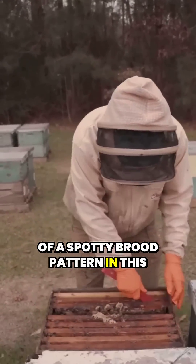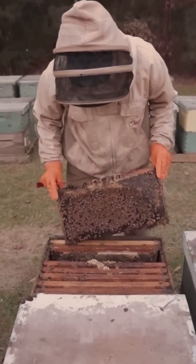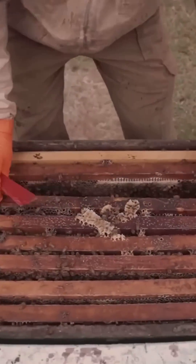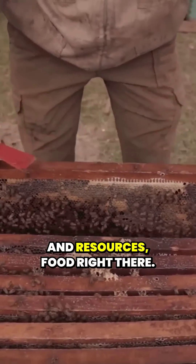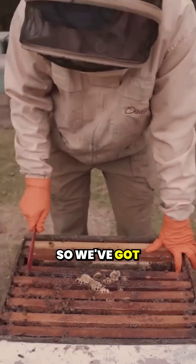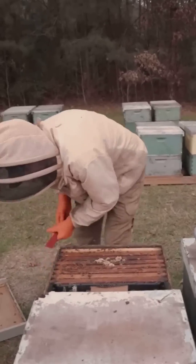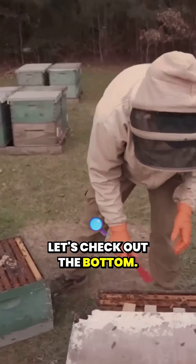Kind of a spotty brood pattern in this one. There's some more brood and pollen. Good honey, and resources — food right there. So we've got four solid frames of brood here on top. Let's check out the bottom.